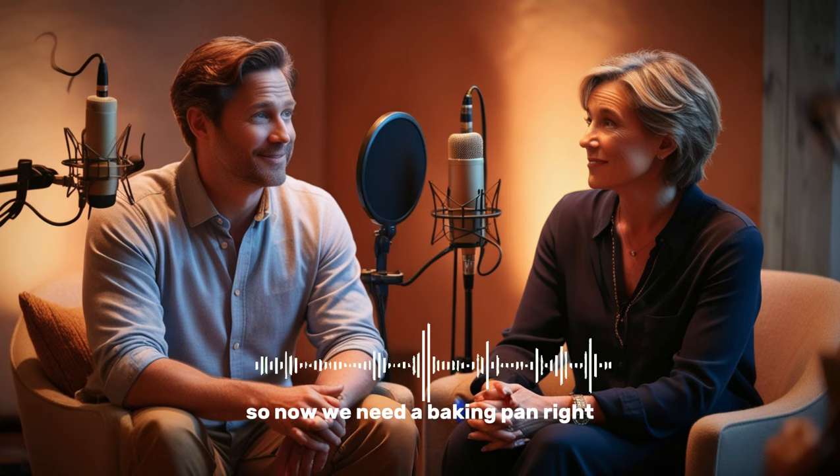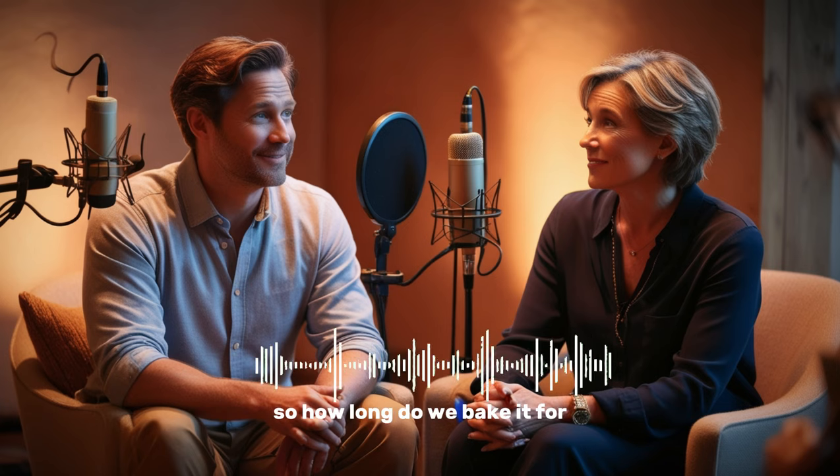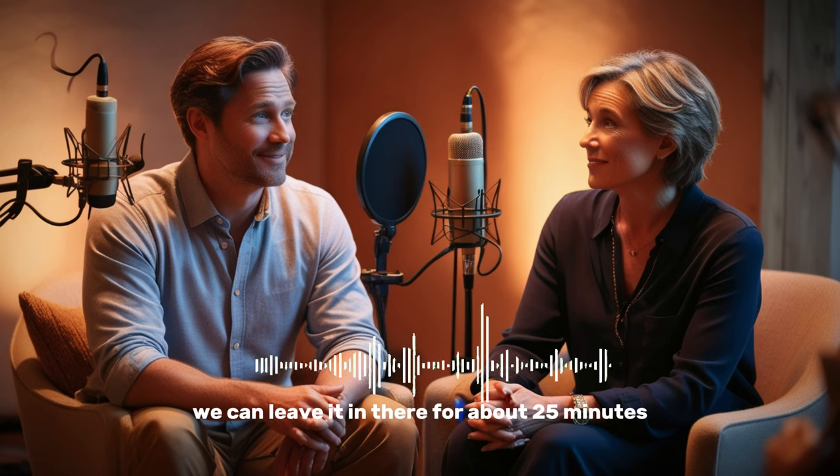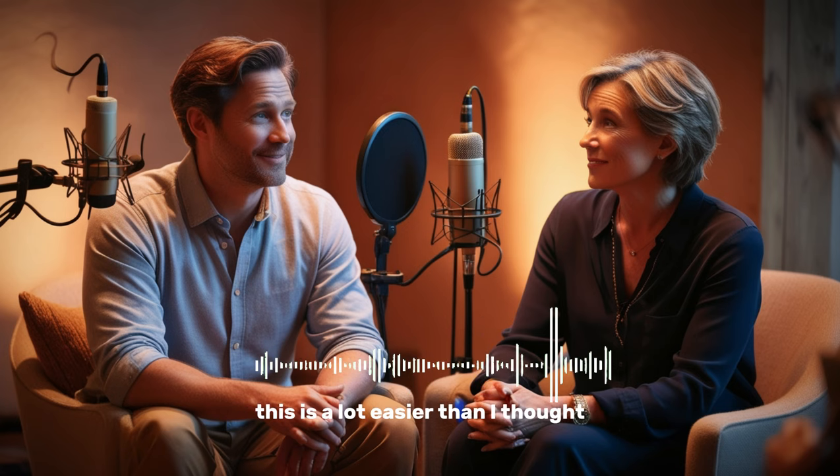Okay, so now we need a baking pan, right? Yeah, but grease and flour it first so the cake won't stick to it when it bakes. Done. So how long do we bake it for? We can leave it in there for about 25 minutes. Then we let it cool for 10 minutes before we remove the cake from the pan. Wow, this is a lot easier than I thought.